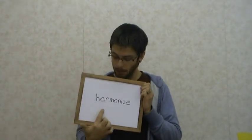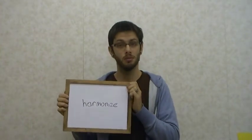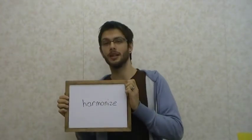Of course, the Japanese word hamoru — the English word which it comes from is harmonize.